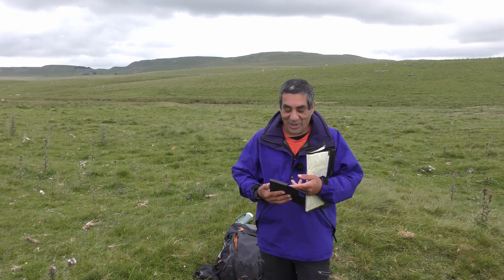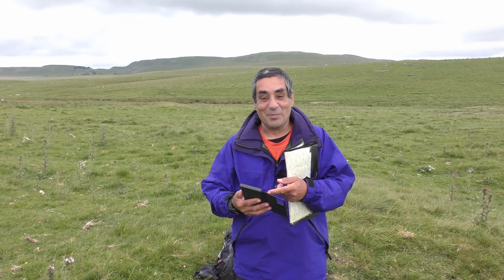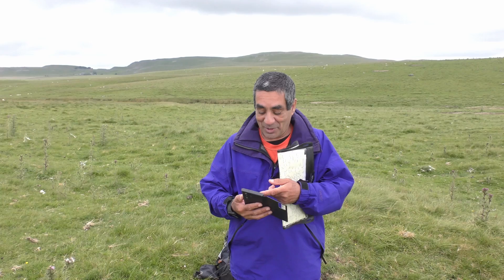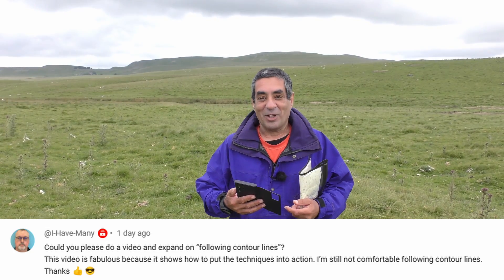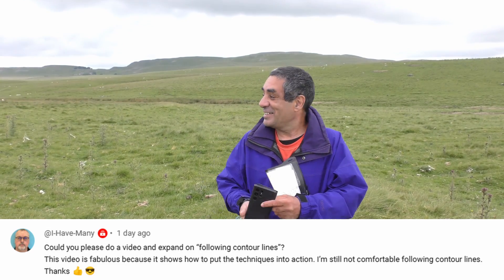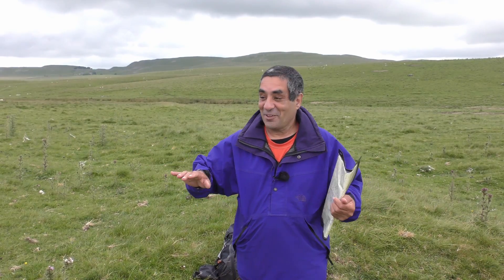I'm just reading through the comments on some of my videos - thank you for all the comments, I do read them all even if I don't get a chance to answer them. There's one here from somebody called Brent asking how do you follow a contour line. I thought that was quite an interesting question. I wasn't going to do this - I'm actually up here doing something totally different - but I'll answer it.